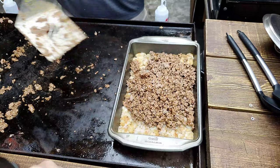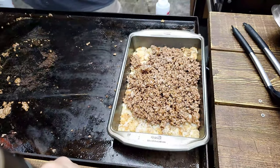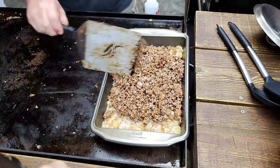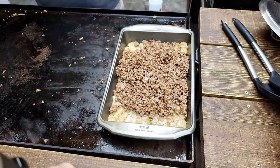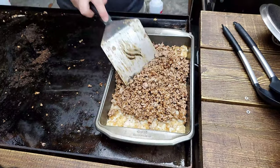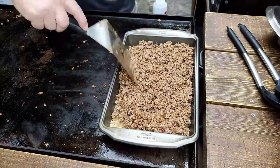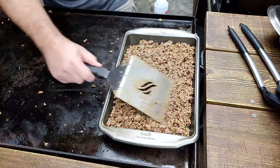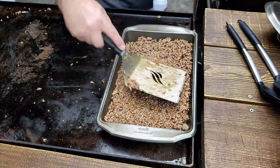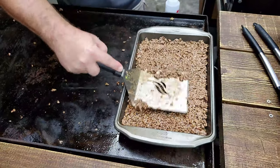This is a meal you can throw together really, really quickly any day after getting off work or on a Sunday when you really don't want to be cooking that long — this is how you do it, folks. Now, spread it out evenly. I put the pan back on the Blackstone griddle because I keep cooking and browning the tater tots at the bottom.